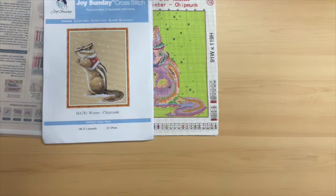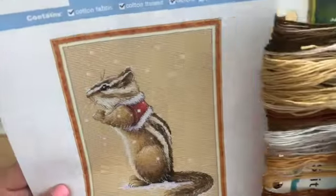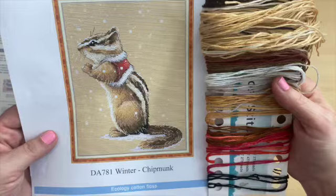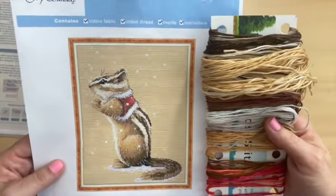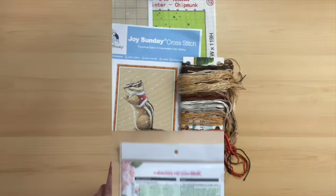I will show you the color of the thread for this kit so you can see. It's really going to be nice. I'll pause the camera here and we'll start the next review.